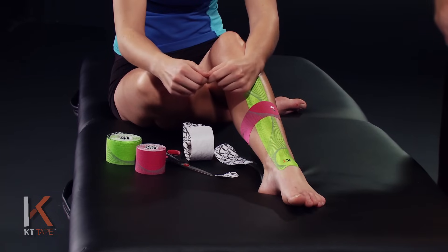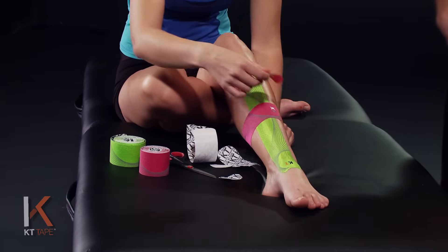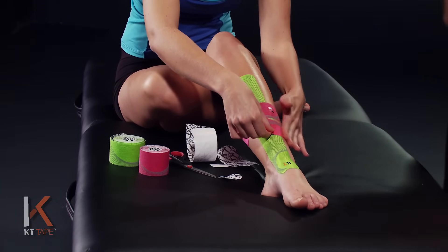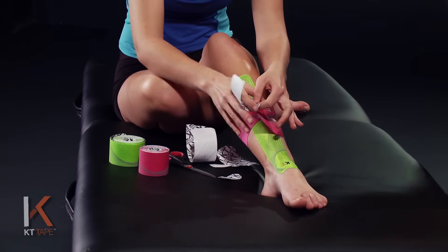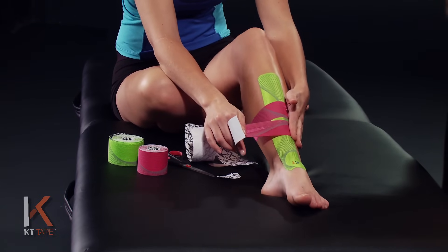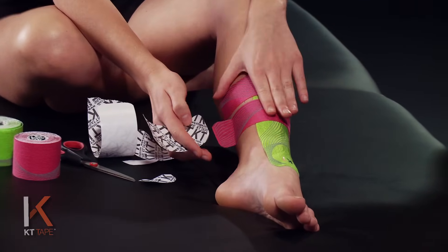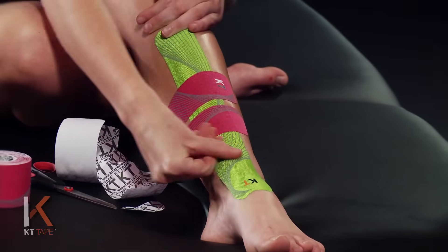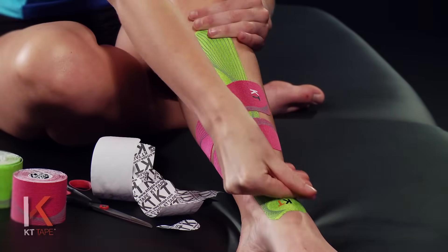We're going to take our next strip and just like that first half strip, tear the end of the tape to create an anchor point. This time we're placing this just below the point of pain, anchoring with absolutely zero stretch. We're going to remove that paper, not touching the adhesive, and put that on 80% stretch — lay that down, then remove the paper backing and lay that end down with absolutely zero stretch. Give the whole thing a good rub; that heat from friction helps it adhere much better to the skin.